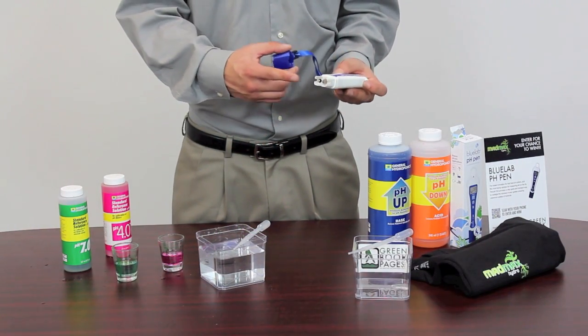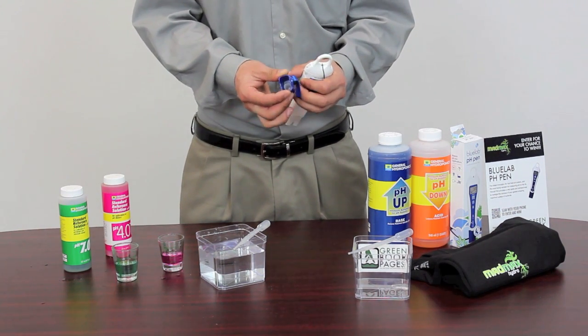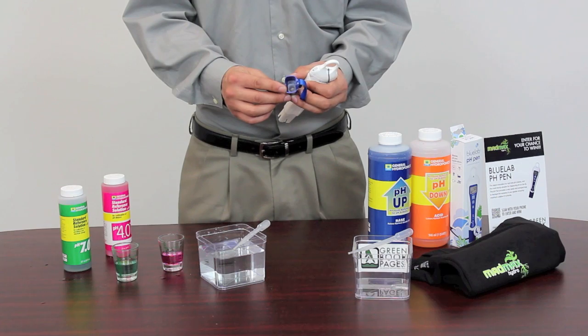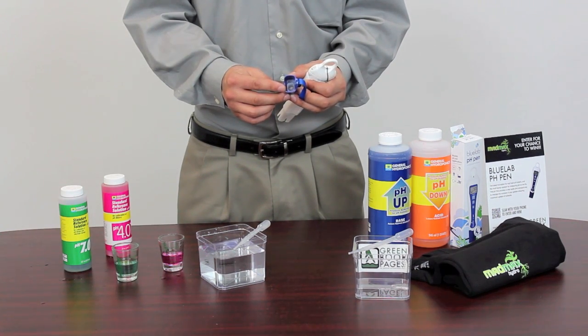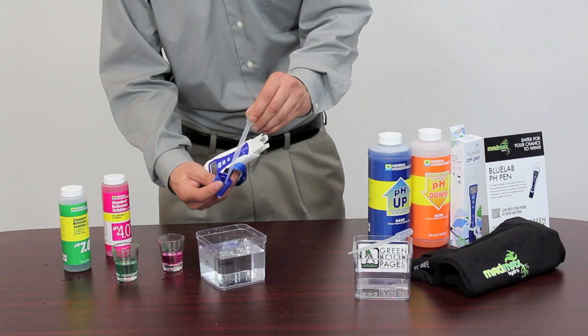When done using it, to store your device you need to ensure that your sensor stays wet at all times. Blue Labs has developed a sponge-like feature inside the cap of the pen just for that purpose.